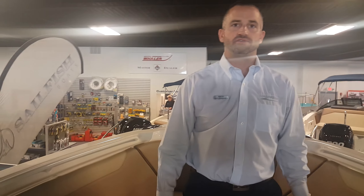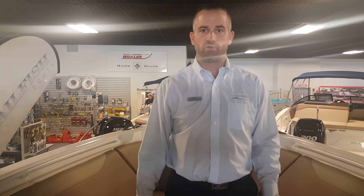Again, this is the 275 Sailfish Dual Console. You can visit us at www.MarineMax.com, and my cell phone is 401-569-3874. Thanks, have a great day.